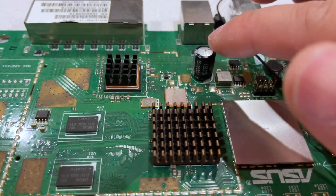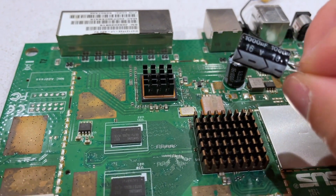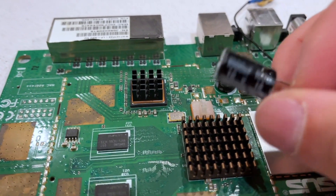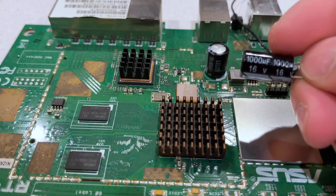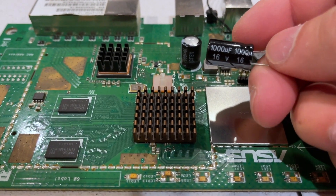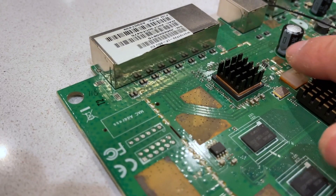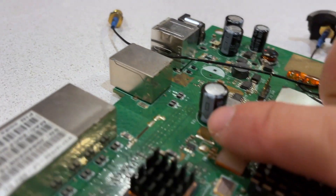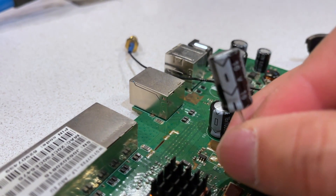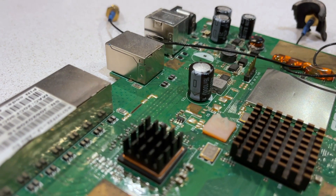This is an easy fix. All I'm doing is replacing it with the same spec capacitor. This is a 1,000 microfarad, 16 volt capacitor that I'm replacing here. Also keep in mind that negative is on this side — you see that marker right there — so we want to make sure when we put this on that the negative is on this side and the positive on the other side.